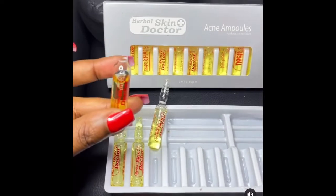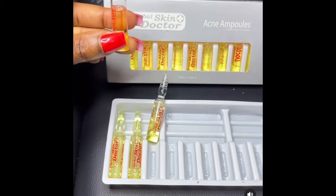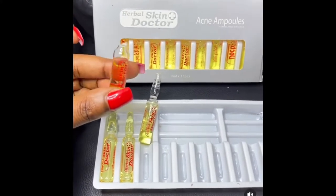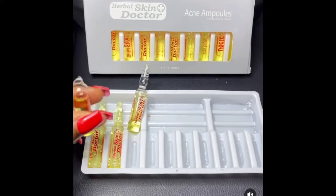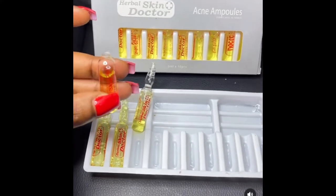You take one piece of this, you break it open — I've broken this open — then you apply this whole amount on your face. You massage it on your face and leave it to dry. For every bottle which is open, use everything at once.